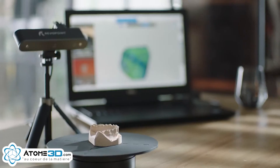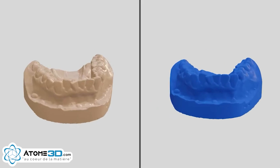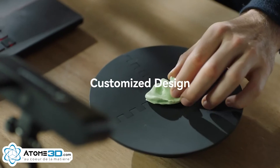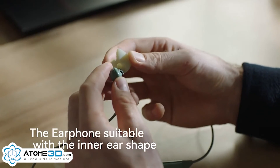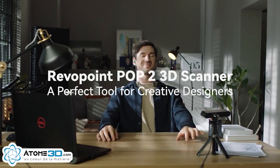RevelPoint POP2 provides industrial-level high-quality scanning technology at an affordable price. Bring everyone's imagination to reality. RevelPoint POP2 — a perfect tool for creative designers.